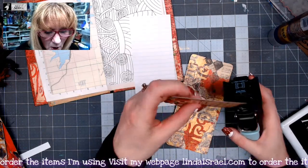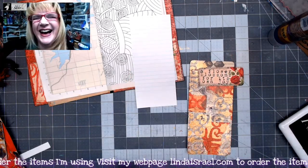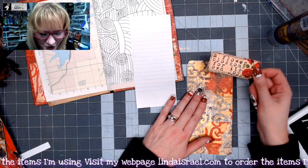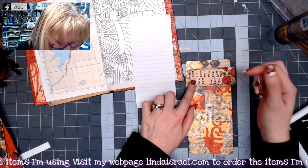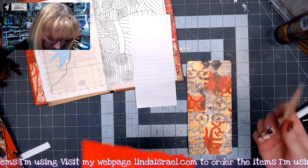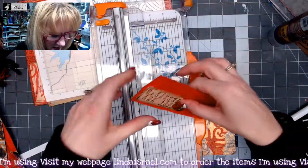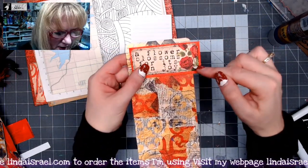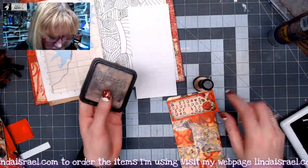This is a piece from the Radiant Red journal kit. I've rounded the corner of that, but it doesn't quite stand out on top of here — it kind of blends in. So let me see if I can find a little something. I'm going to trim this to be just slightly bigger than the sentiment. I think I like that better with that little frame around there. So I'm going to add some Distress Inks — I'm going to use Walnut Stain to go around all these edges.